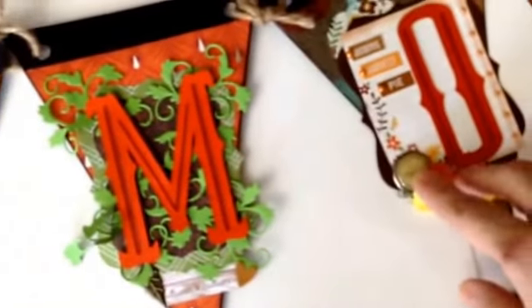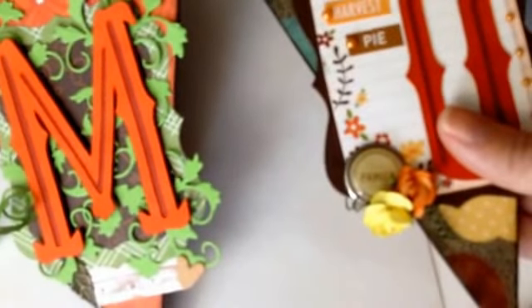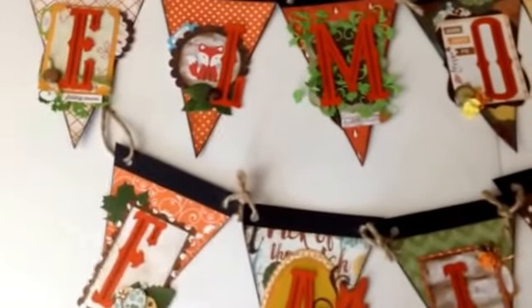For the most part, every single item I used was something from the kit. There are a couple of exceptions — for example, this brad that says 'family' was from my stash, and there were a couple of other pieces from my stash, but for the most part everything I used was from the kit.